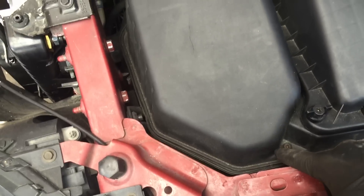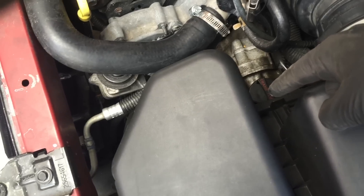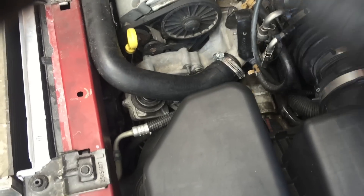After I take those off, it has a flathead screwdriver here, another one there, and should be another one here so I can take off this top cover. Then the computer is going to be here and we're going to move the computer out of the way.